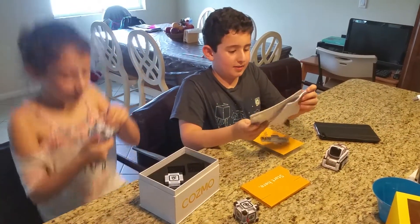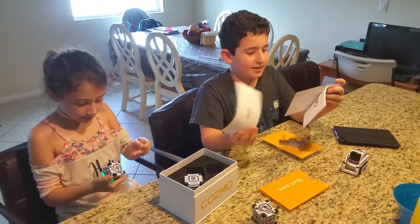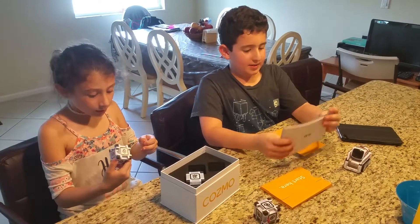This is the manual. Yeah. You have to read it. Oh, this is a thing.